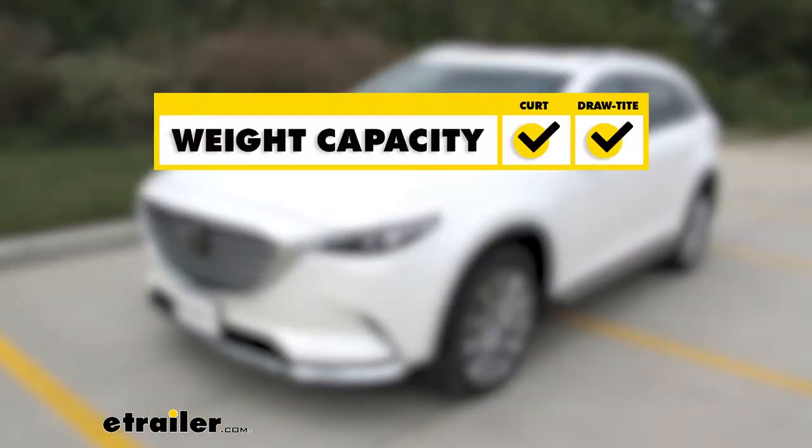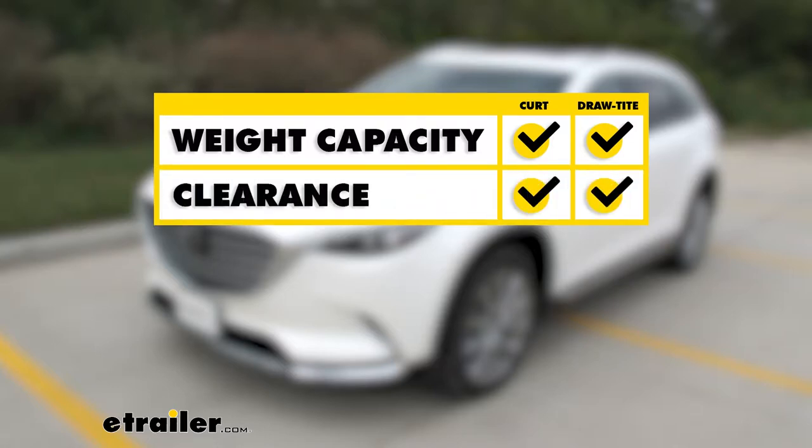As far as weight capacity goes, the two hitches are about equal. The Draw-Tite has a higher tongue weight capacity whether used with weight distribution or without, but the Curt hitch has a higher max gross trailer weight rating when used with weight distribution. As for clearance, both hitches will look exactly the same, minus subtle differences in the safety chain loops and the wiring bracket on the Draw-Tite.